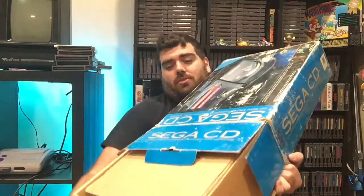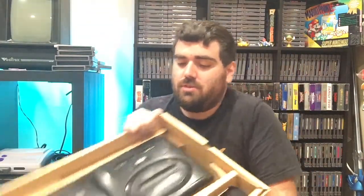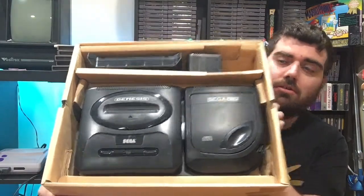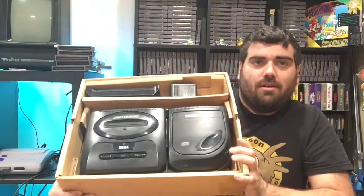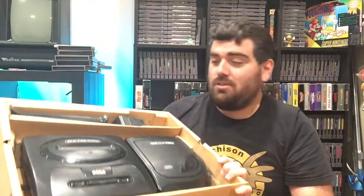This one's significantly heavier. I have been wanting a box for this thing for the longest time because I've become such a fan of Sega CD in recent years. It comes with a Model 2 Genesis and the Model 2 Sega CD, and I think that's the extender — so if you want to put a Model 1 there you have the power. You saw the controllers and everything, so that is freaking cool.